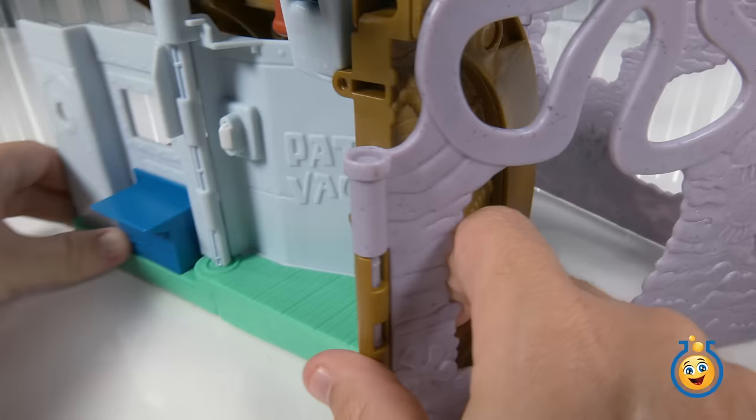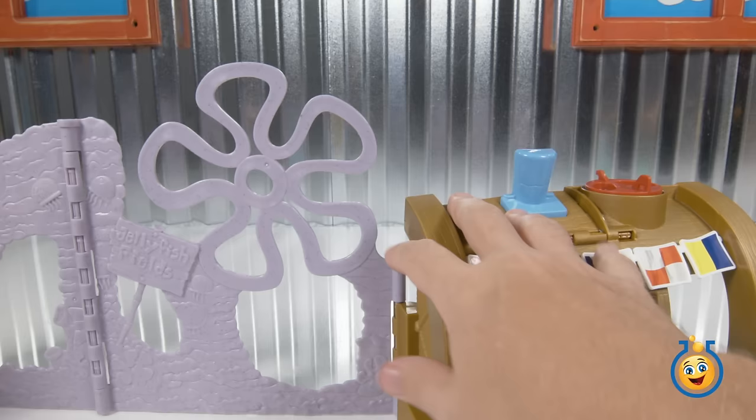OK, and here's our last area. This is the Krabby Patty Vault for the secret formula, right? All right, so let's go across the jellyfish fields over to the Chum Bucket.